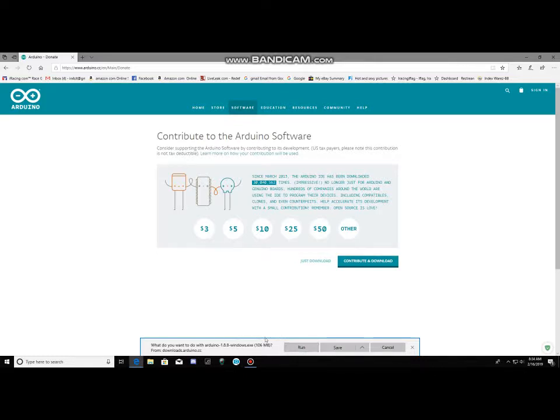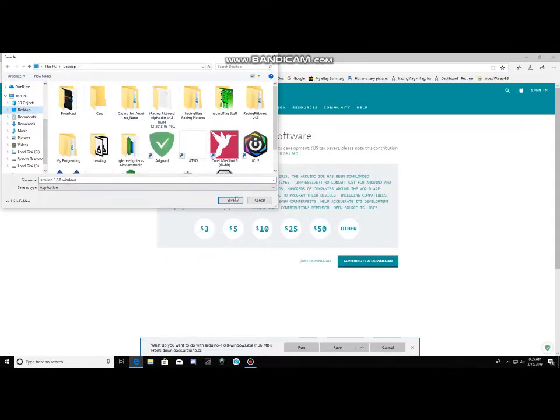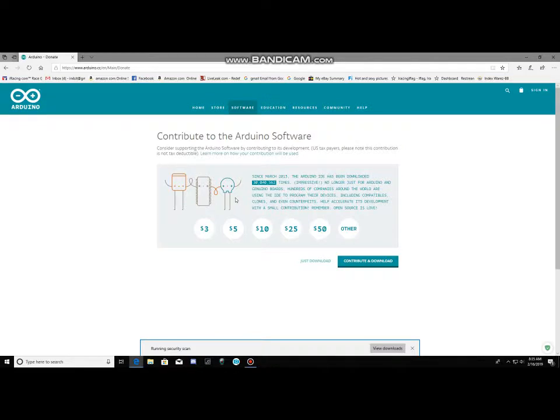When you don't see the download dialog pop up, click the up arrow, then click Save As, and save it to your desktop. Hit Save. I'll pause here once it gets done with the security scan, and we'll be right back.